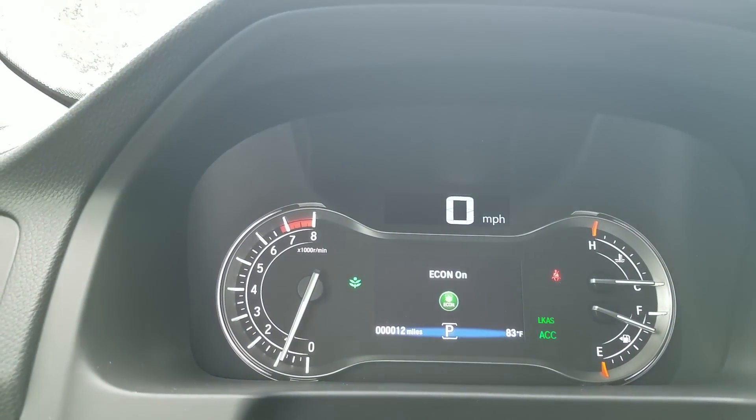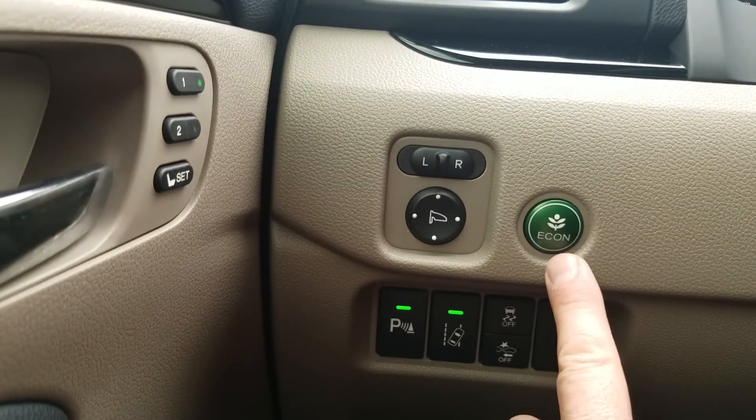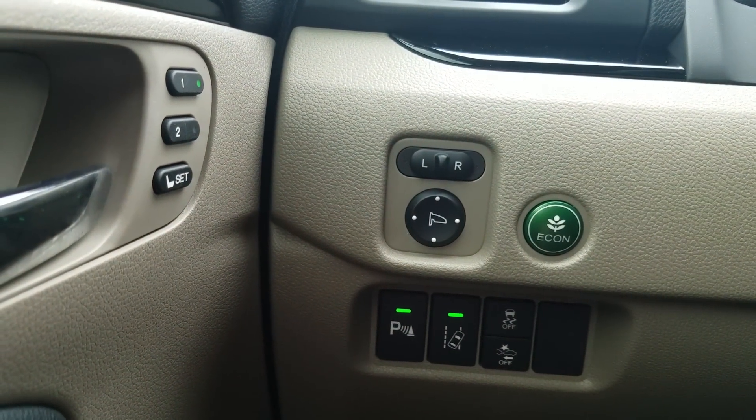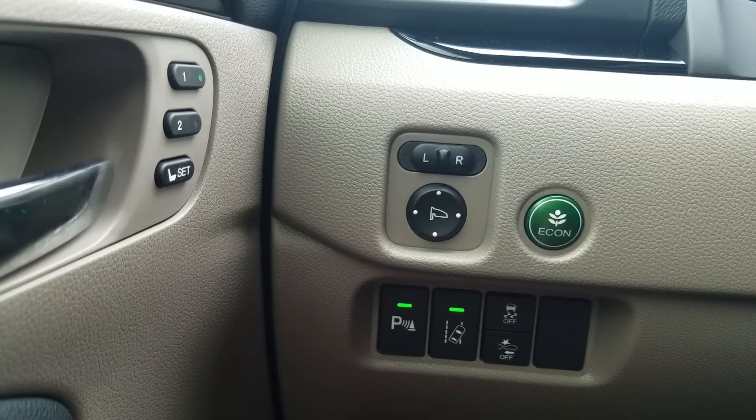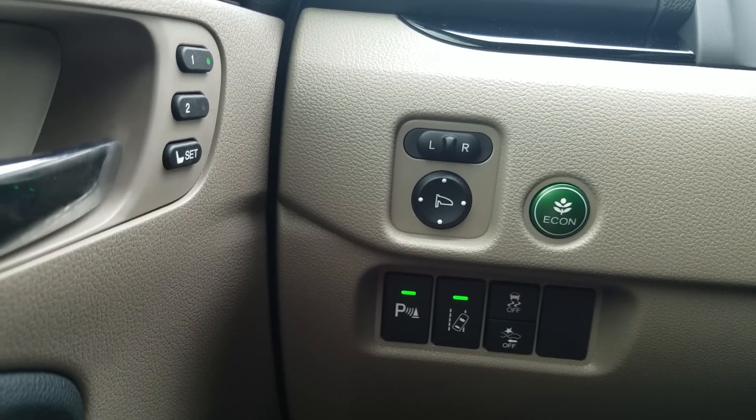The Econ button — when you turn this on you'll see a green leaf come on. That improves gas mileage. How it works is it shuts down some electrical systems on the front end of the car, affecting things like the AC unit on how hard it blows and the accelerator on how fast the car will take off.